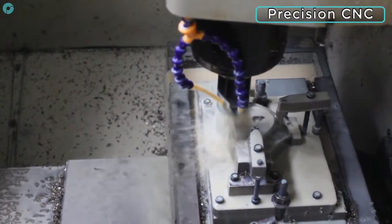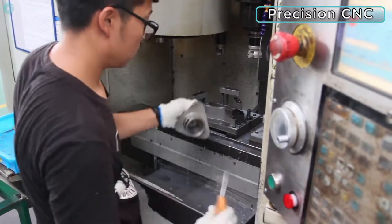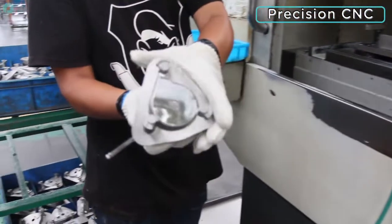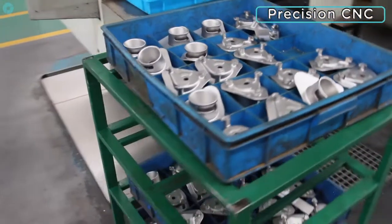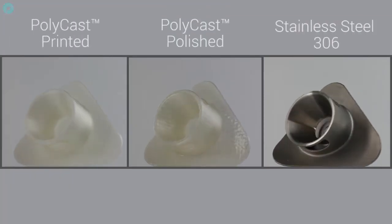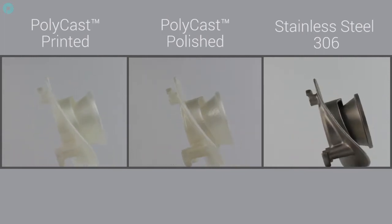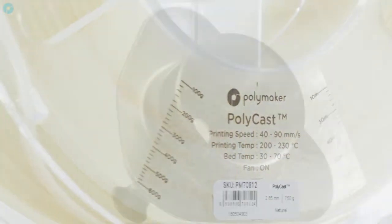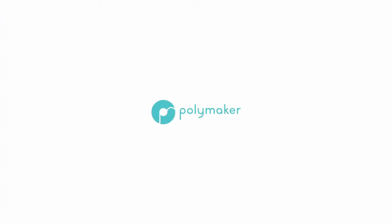Using Polycast to create casting patterns greatly reduces the time between CAD and metal parts, allowing quicker iterations on working prototypes. Polycast also completely removes any need for tooling, which is time consuming and requires large volumes of parts to become economically viable. Furthermore, 3D printing is not limited by undercuts or draft angles, allowing more complex geometric patterns to be produced. For short production runs, rapid prototyping and intricate shapes, Polycast offers a solution to enable your ideas.